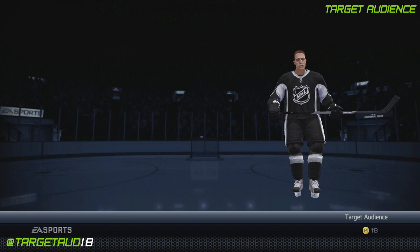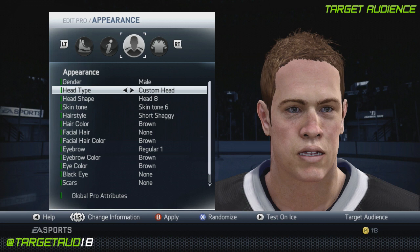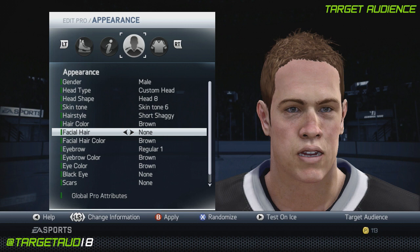For Martin St. Louis, all you need to know is that he's 5'8", 180 pounds. Pretty straightforward. Custom head 8, skin tone 6, short shaggy brown hair, no facial hair, regular one eyebrow, brown eyebrow color, and brown eyes.